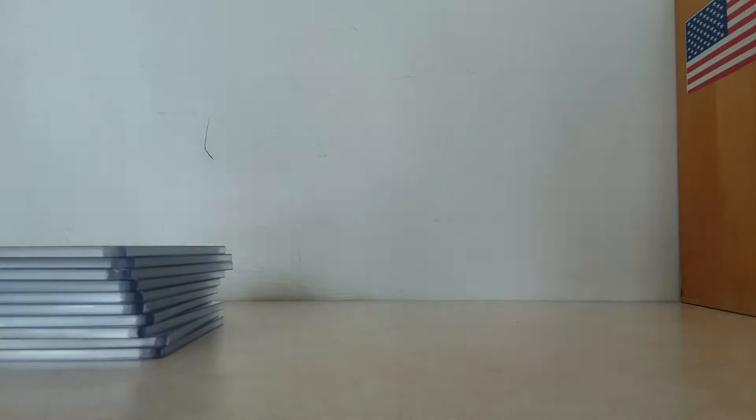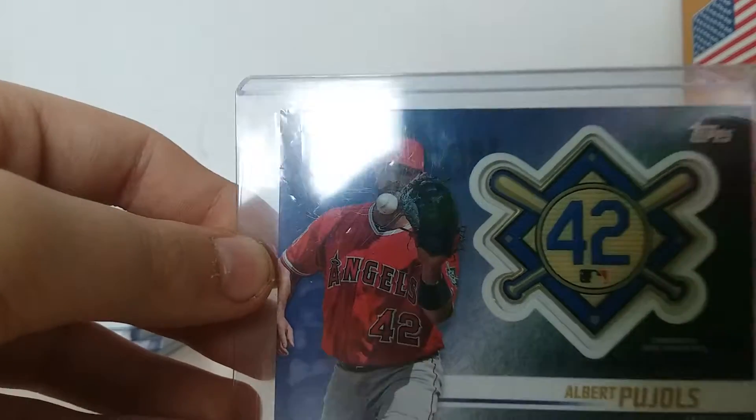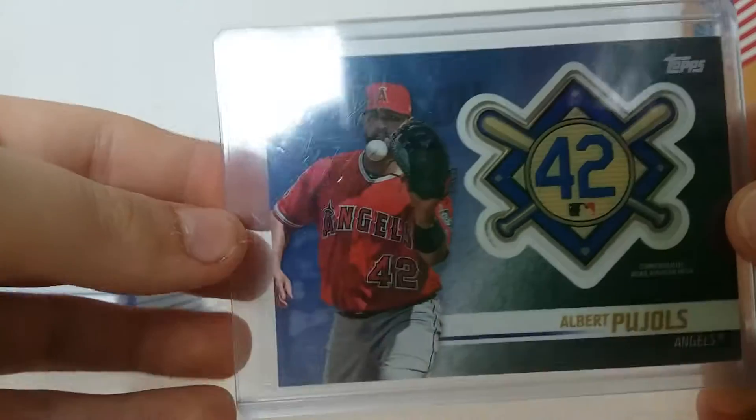So that's cool. And then I got this from a box that I got on Christmas. This is a commemorative Jackie Robinson patch card of Albert Pujols — you can see the patch on the side of his arm right there. None of these commemorative patch cards are game-used, obviously.